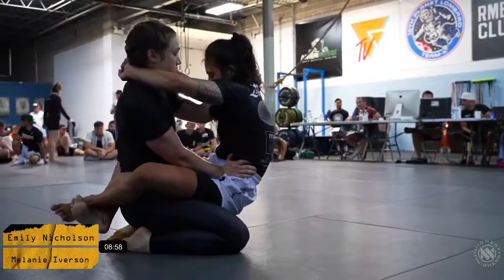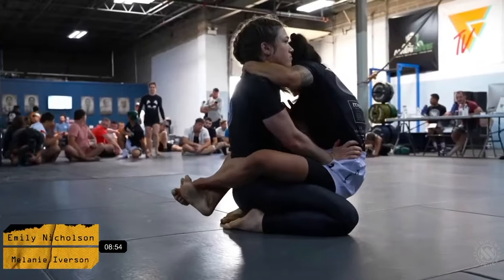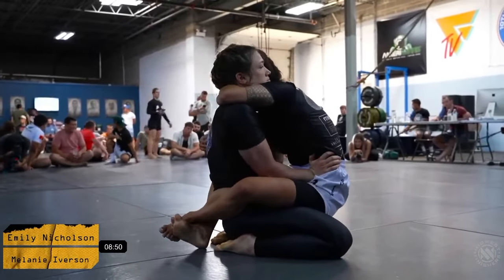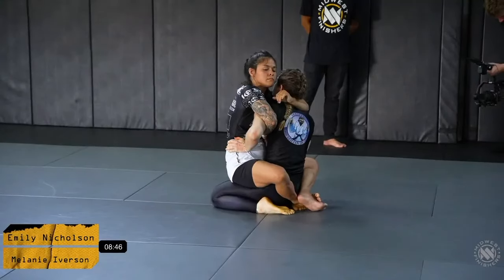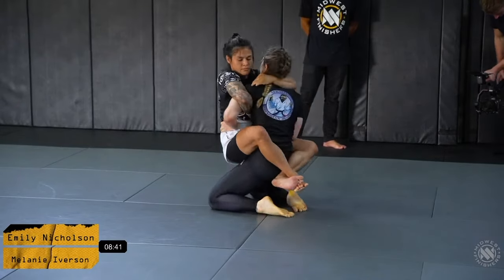Emily is really climbing up and trying to hang off of Melanie right now — a really really heavy connection. She's getting nice and close, and Emily might try to sweep to come into the full mount position.